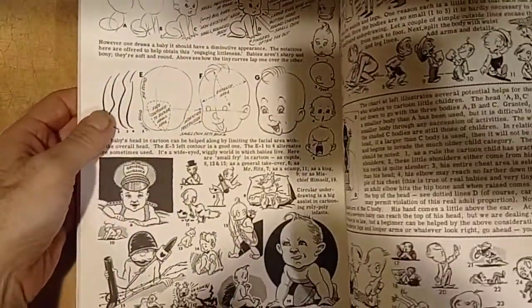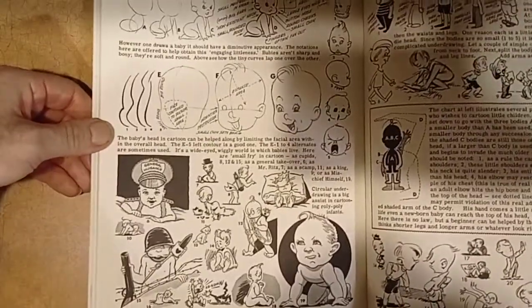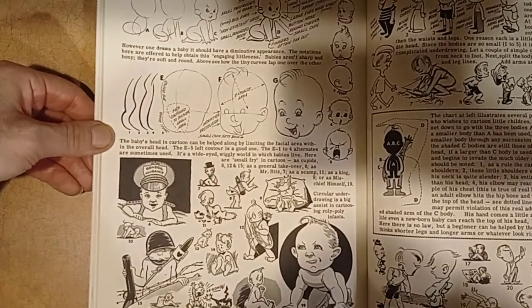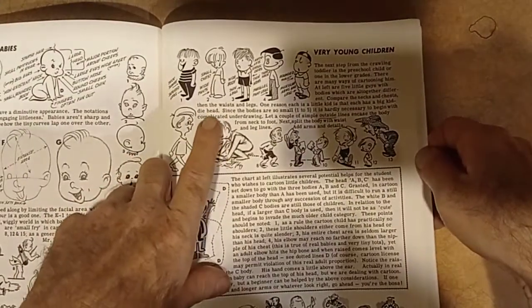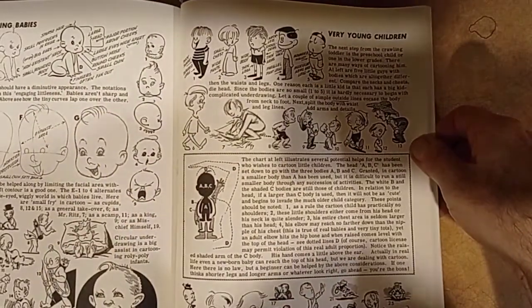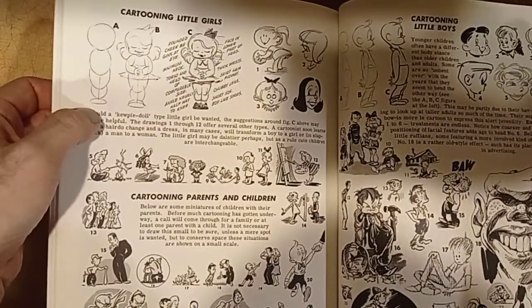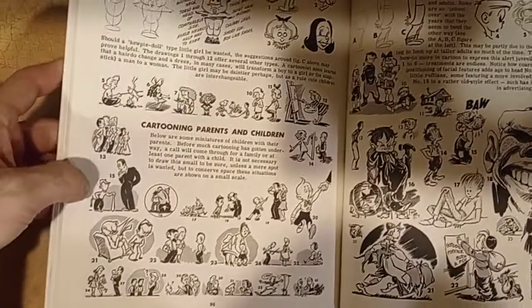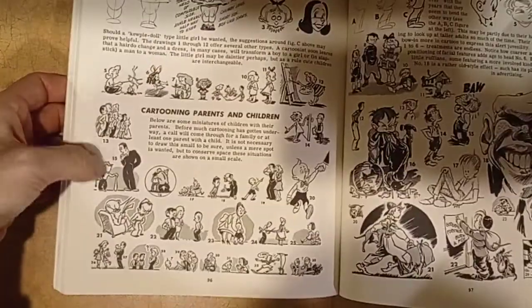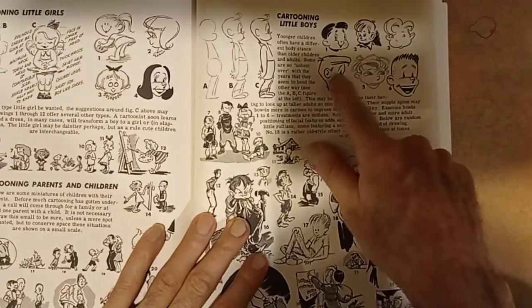That book was from around 1983 and they're selling it for like seven, eight bucks — I ordered it and it should be coming soon. This is very nice — it kind of reminds me of The Rascals. I don't know if you guys remember The Rascals. This is very cute — a little cute cartoon girl, very 1930s children cartoon-like. Cartooning parents and children — this is really cool, I like this.